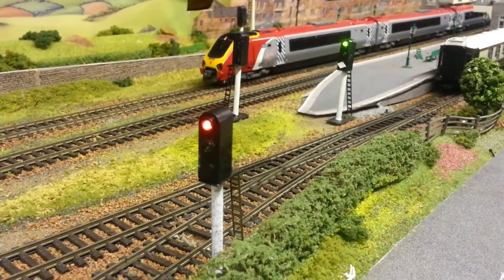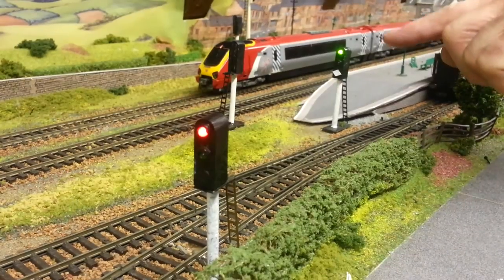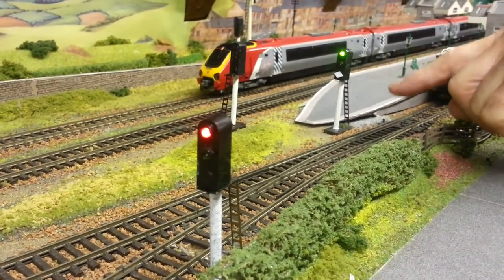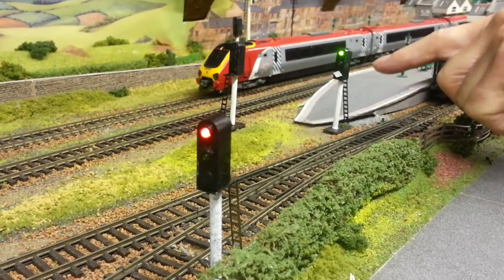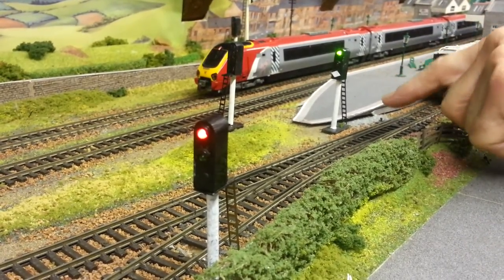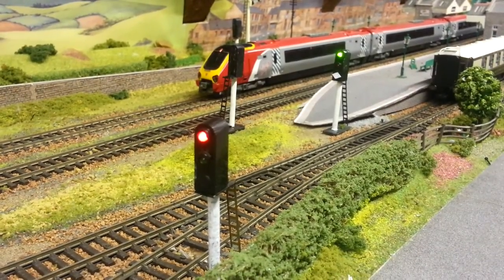How did you make these lights? I made them out of a Lego, a two-piece Lego, and a 4mm tube, and just the brass ladders at the back and just a base piece to it, and 3mm LEDs.